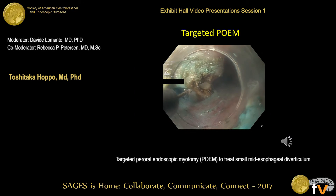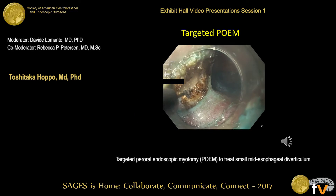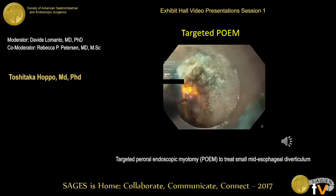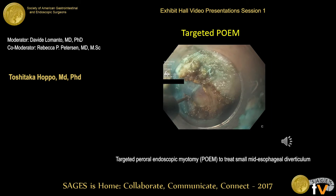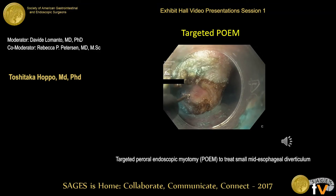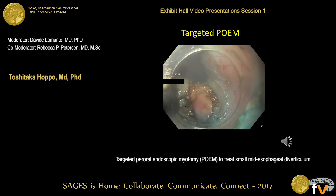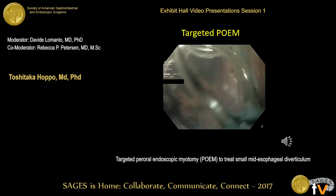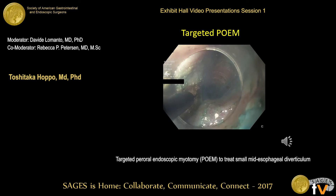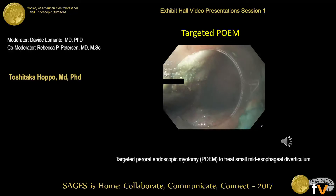Now you can see the bronchus right behind the muscle band here. I tried to completely divide this muscle band. This is the bronchus right here — it's actually a very scary view. Once I completely divided the muscle band, I extended the myotomy approximately two centimeters distally to complete the myotomy.